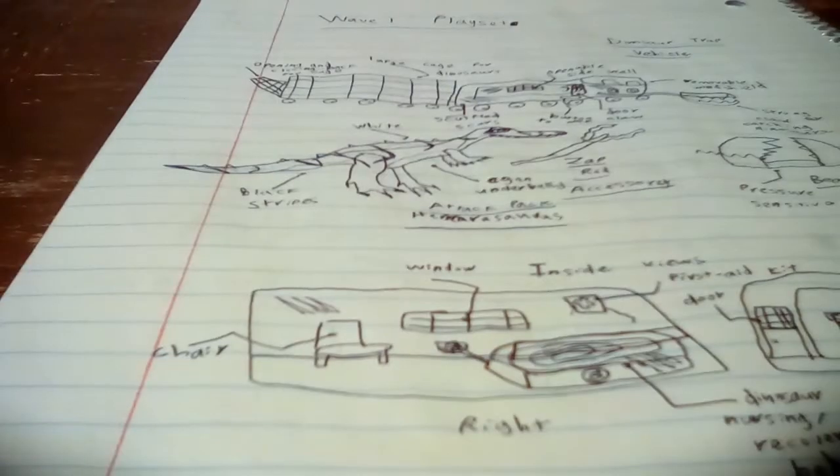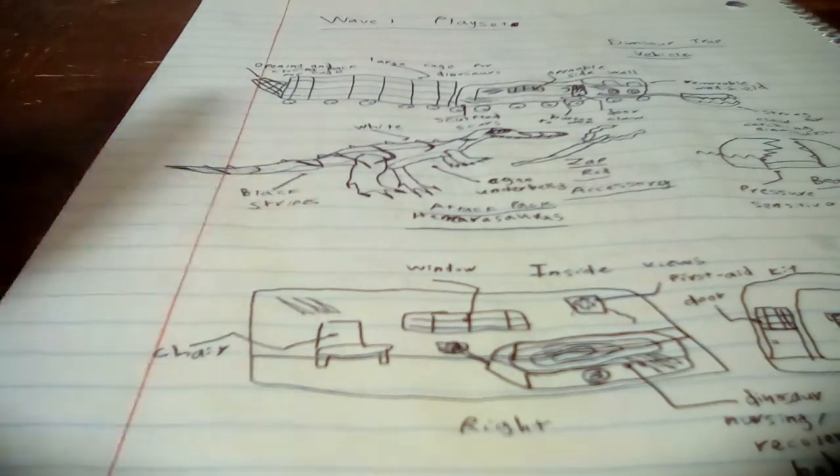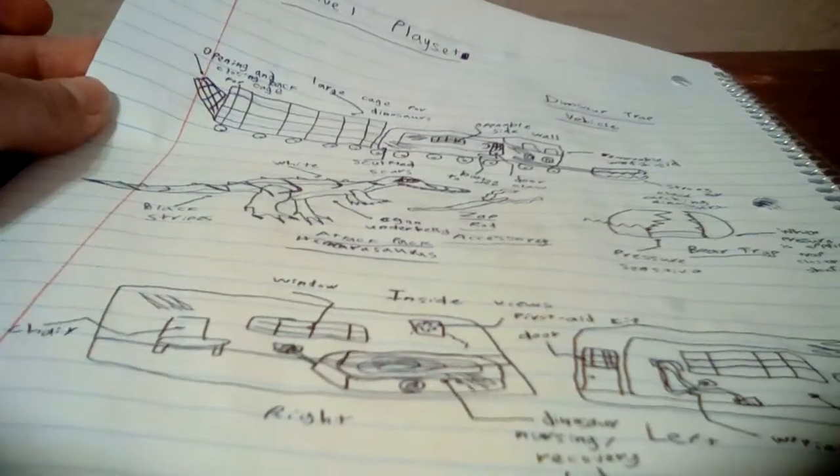Hello everyone, it's LeoDooTyrannus here, and today I have a new video to make on the Wave 2 of my Mattel ideas for the Jurassic World line. So last time we checked on the Wave 1 line and this playset here and a bunch of other stuff, but let's get into the second wave.